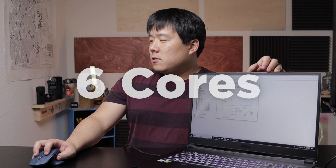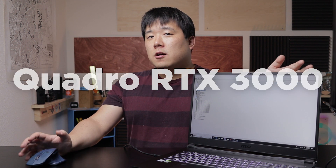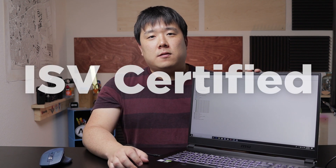The Intel 9th-gen CPU has six physical cores, hyperthreaded to 12 logical cores — plenty for even CPU-intensive workloads. In terms of graphics, it is fitted with a Quadro RTX 3000, which falls somewhere between the GeForce RTX 2060 and 2070 in performance. This laptop is also ISV certified, meaning individual software vendors certify it for their software — you can check the list of certified applications on the MSI website.